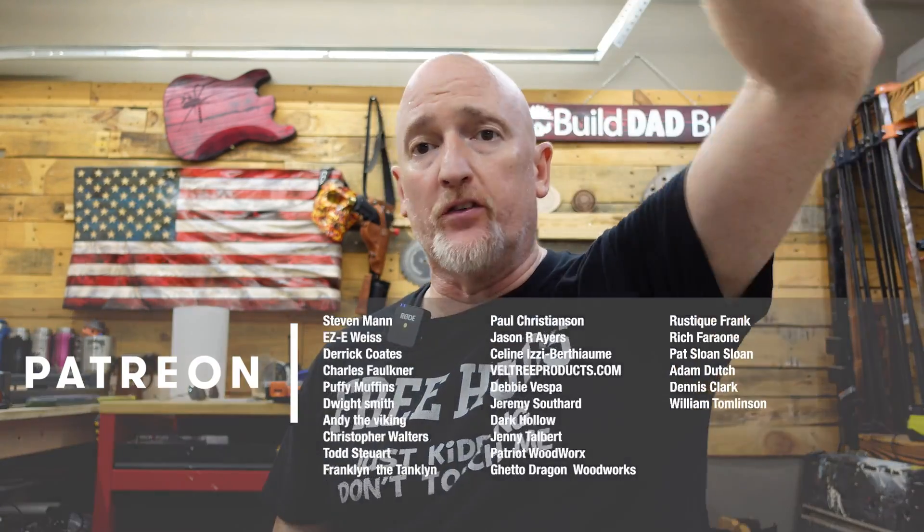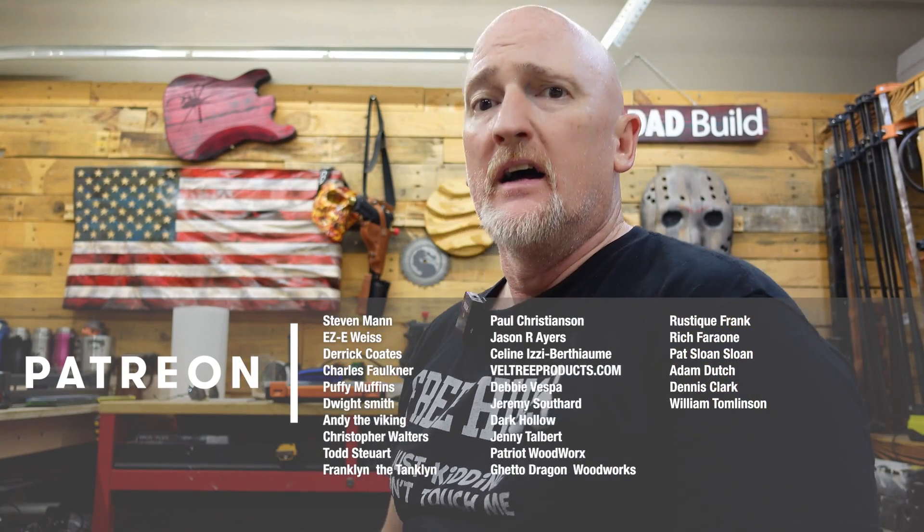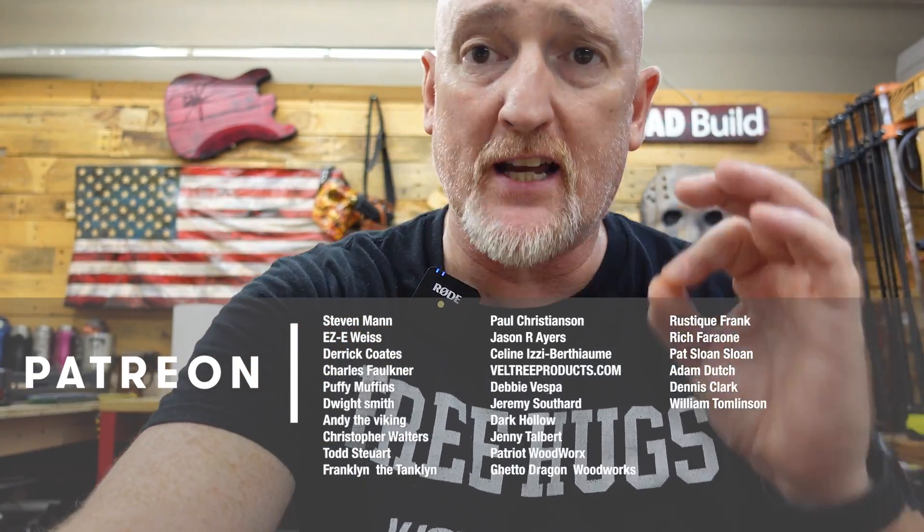Thank you guys for sticking around and subscribing — we've got a lot of new faces lately. If you haven't subscribed, please hit the subscribe button. We've had a lot of activity on Patreon. Shoutout to new patrons Ricky Boyd, Ryan Vader, and GG24. Thanks to all my patrons — they keep the lights on in the shop. Special thanks to my top-tier Boilermaker patrons: Steven Mann, Eric Weiss, Derek Coates, Chuck Faulkner, Puffy Muffins, Andy the Viking, Dwight Smith, Todd Stewart, Paul Christensen, Jason Ayers, and newest Boilermaker Reed Means.